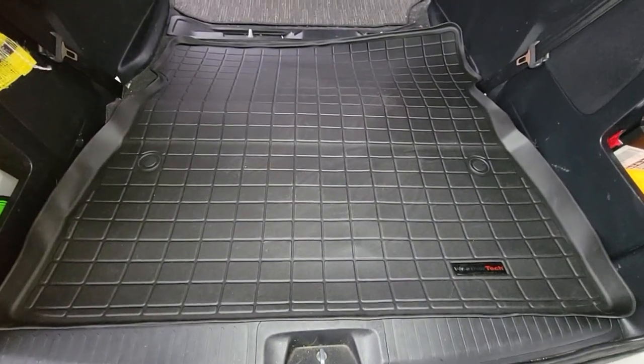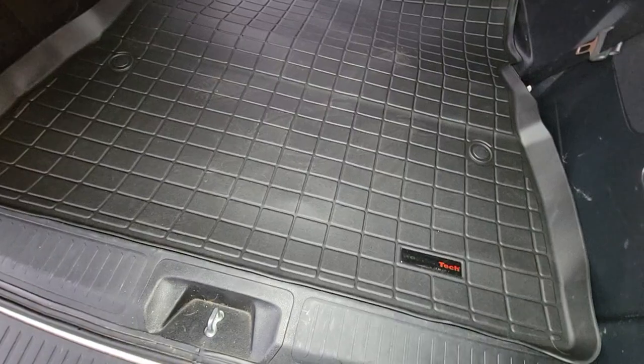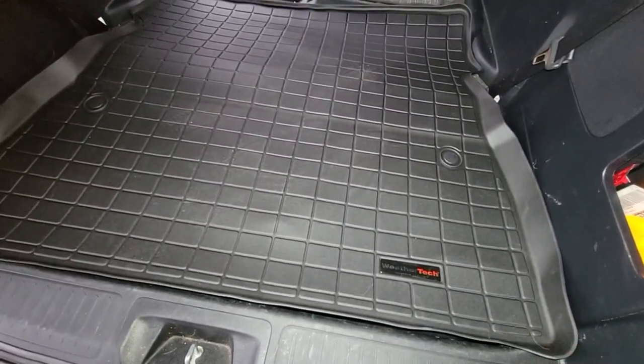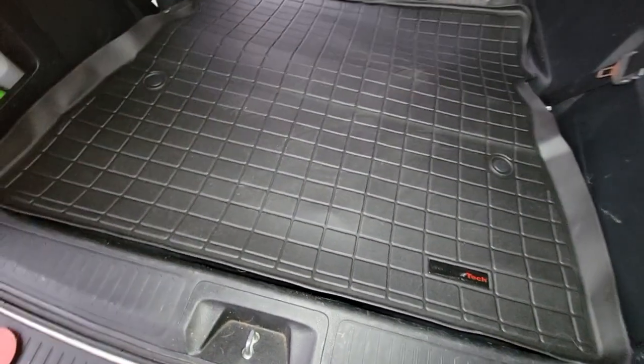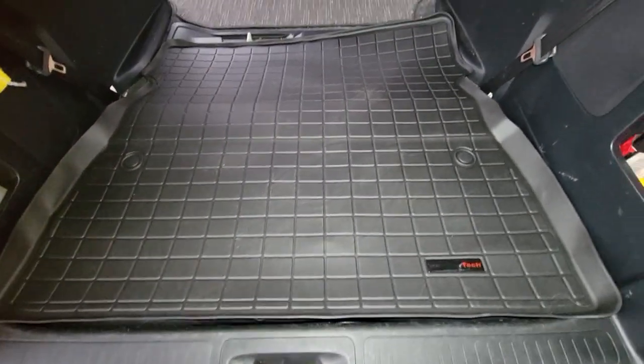So I'm returning it. I would suggest not buying this until they revise the design. I've had other WeatherTech and I'm usually not this bothered by these things, but I'm just dissatisfied in this case, especially when you pay like $160 or whatever it is to get it to your house.